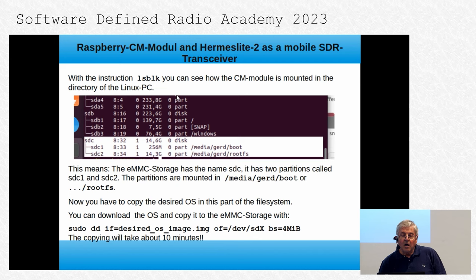With the instruction lsblk, you can see how the CM4 module is mounted in the directory. In this case you have a third partition called SDC. This partition has two parts: SDC1 for boot and SDC2 for the normal file system. Now you have to copy the desired OS onto your file system on your PC. You can download the OS and copy it to the eMMC storage with the appropriate command.